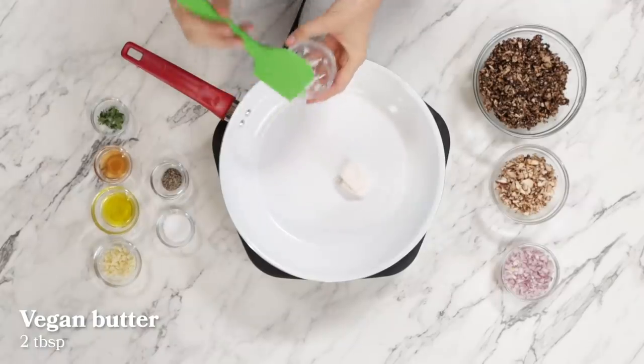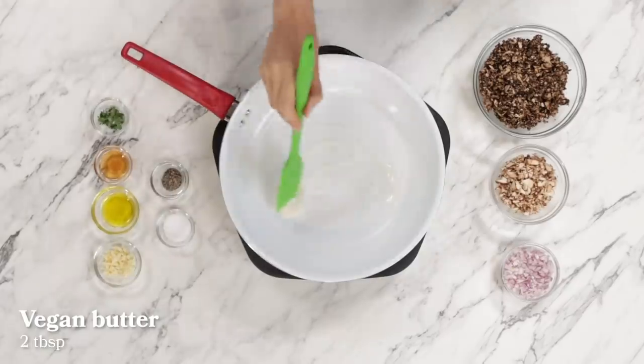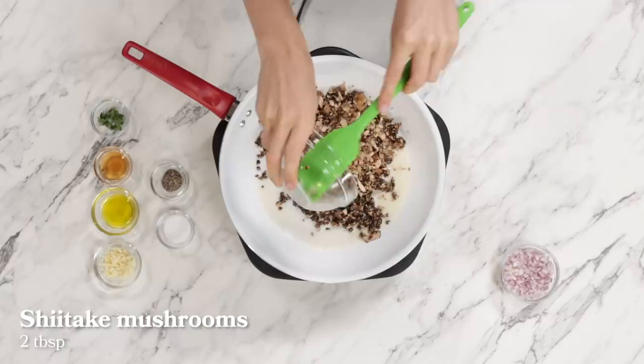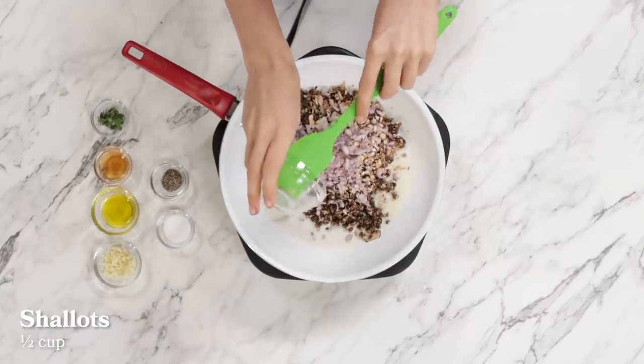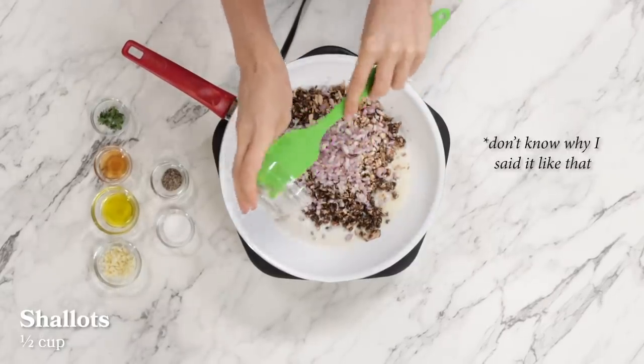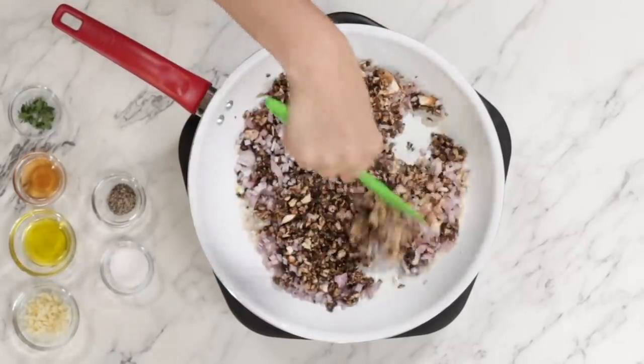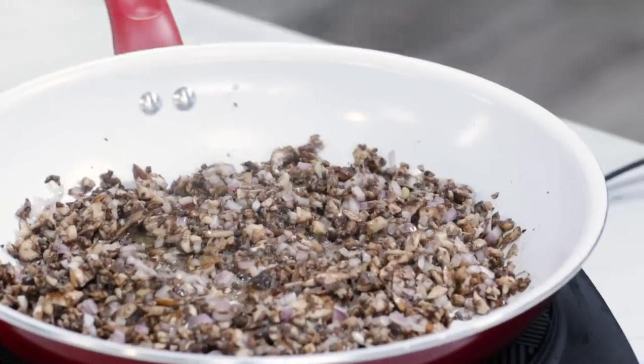So while our eggplant is baking, we're going to make a duxelles. We're going to start by melting some vegan butter, then adding primini mushrooms, some shiitake mushrooms, and just to prove how fancy this is, some shallot. Now we're going to stir this up and cook over medium-high heat for about four to five minutes, until the mushrooms have released most of their liquid.